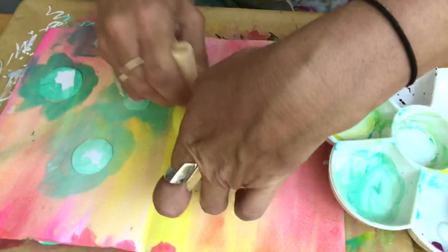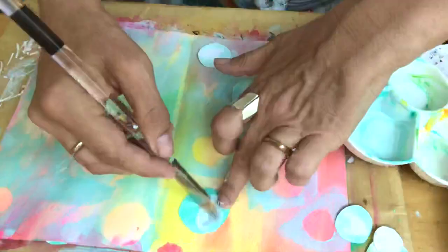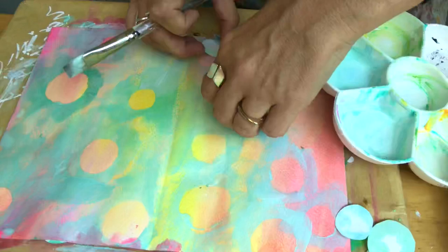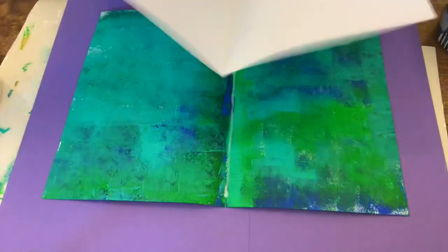You can also zentangle in the middle or just add a few little details. Then fold up to 20 A4 pieces of paper in half, sticking them individually into the journal using your PVA glue.